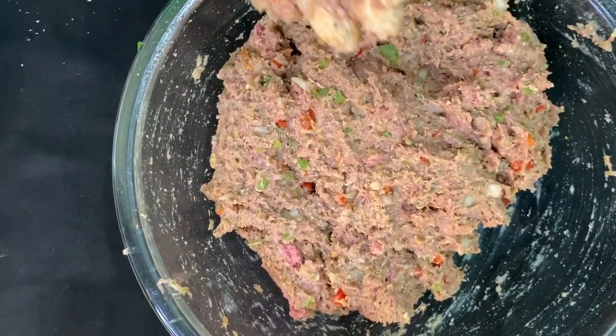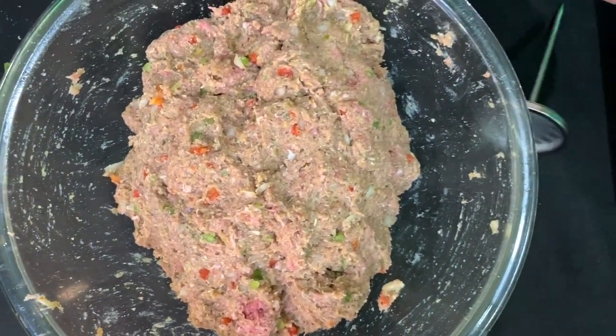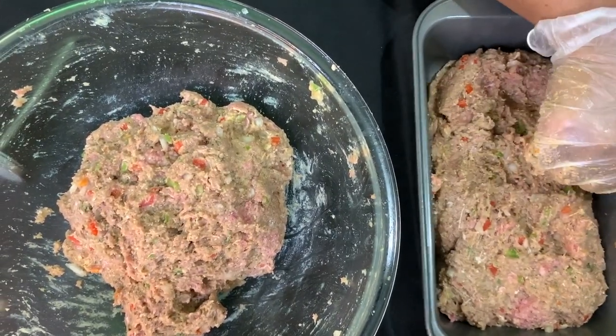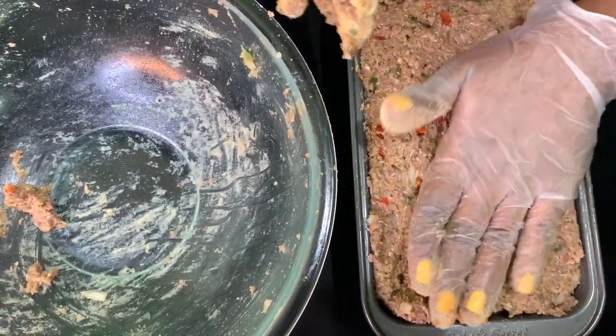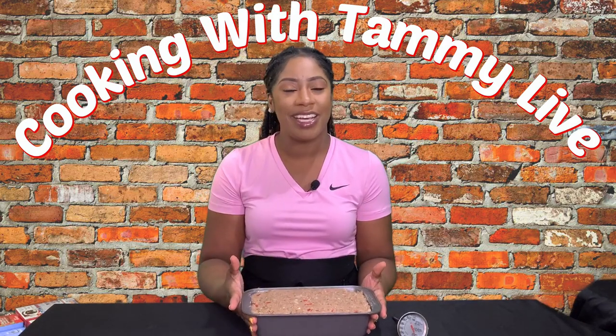That's enough mixing — we don't want our meatloaf to be tough, we want it nice and juicy. We're going to take this perfectly seasoned meatloaf and put it into our loaf pan — that's why it's called meatloaf, because you loaf it out into the pan. I'm bringing back so many childhood memories right now. Hit me in the comments and let me know what you used to eat your meatloaf with, and shout out to the grandmas — grandmas make the best meatloaf.